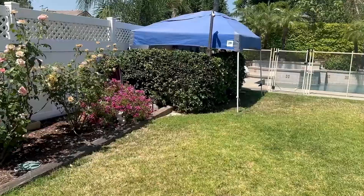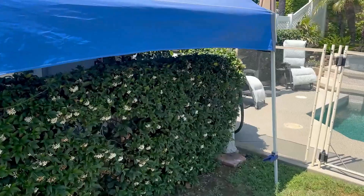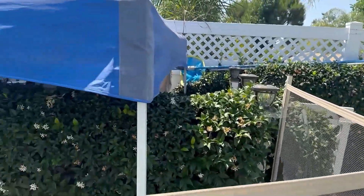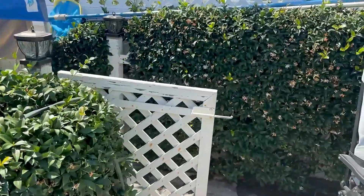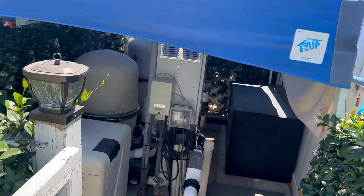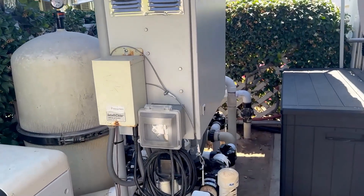I've got kind of a complicated setup. I have three pumps. One pump is just a booster pump for the spa to add a lot of extra energy to the spa. The second pump is a two horsepower pump. The booster pump is not on solar power — it's still on 110 current, but it's only used when it's turned on. And here's my equipment — basically a box that stores everything.